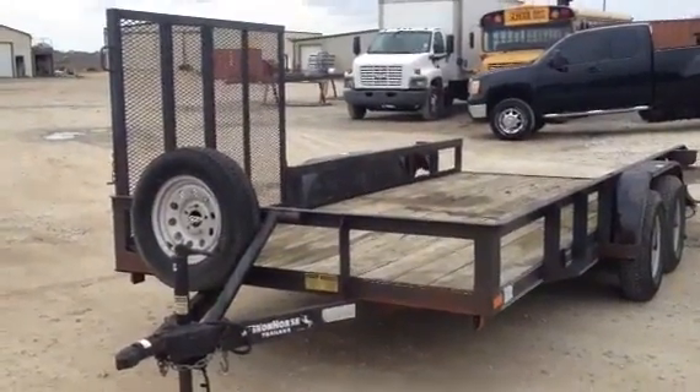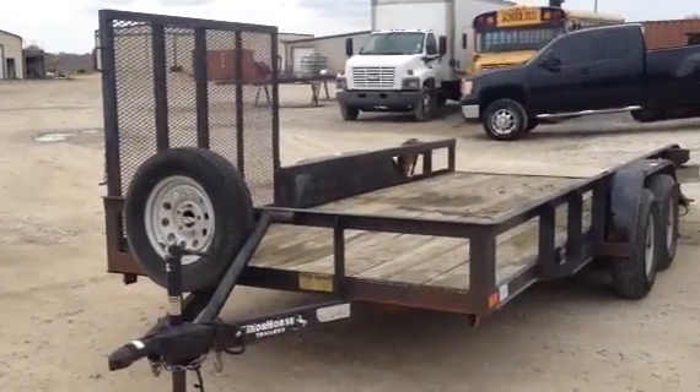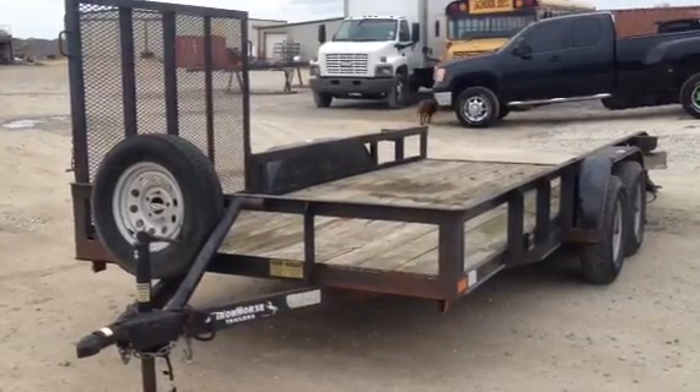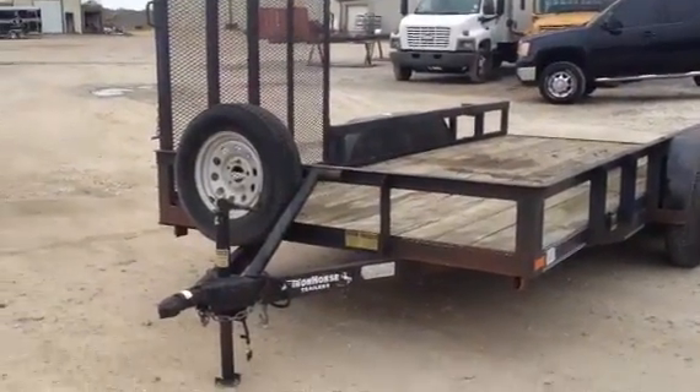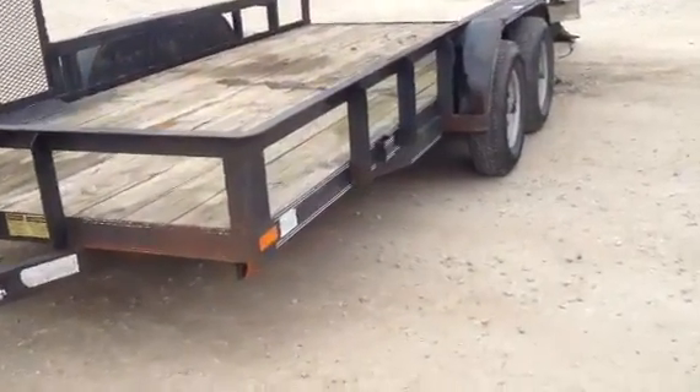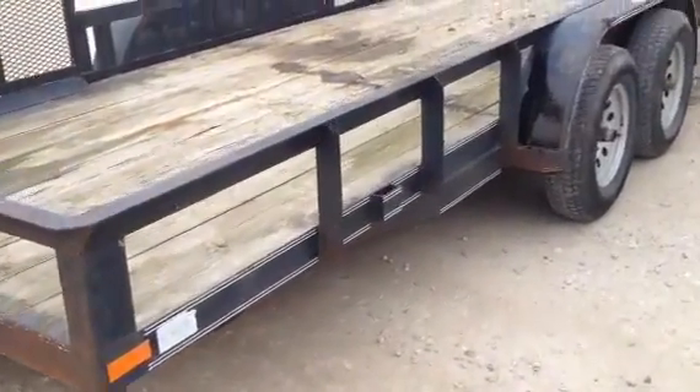This is a 206 Iron Horse Utility Trailer. It is 16 foot long and 82 inches wide. It does have the spare tire and the bulldog hitch on the front. It is a tandem axle trailer and does have the 3,500 pound axles underneath it — two of them.